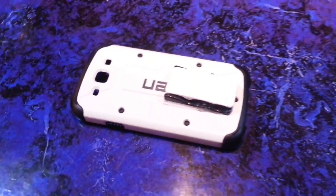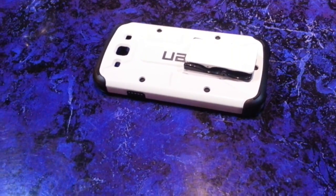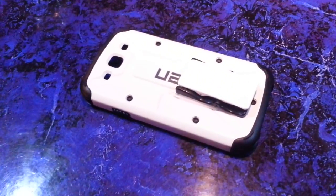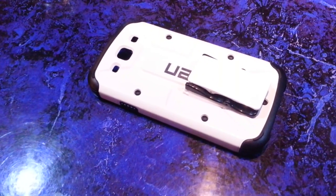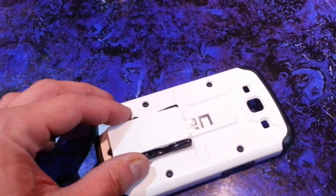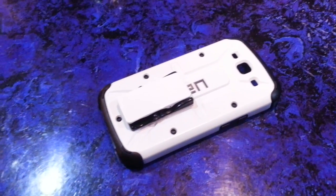In case any of you are interested in making your case work — there are a lot of cases out there. If you don't choose to use the case that we give away for free, a lot of times people have their own preference. You can make it work with the Flygrip, you just have to think of another way, and it can be done.